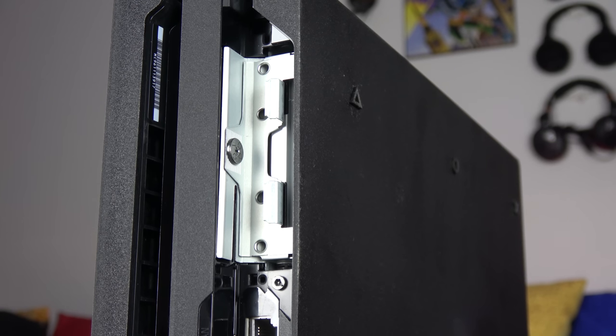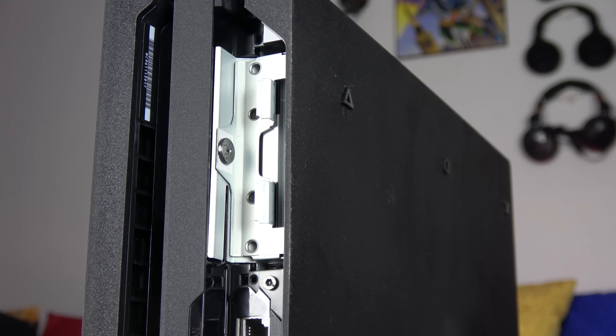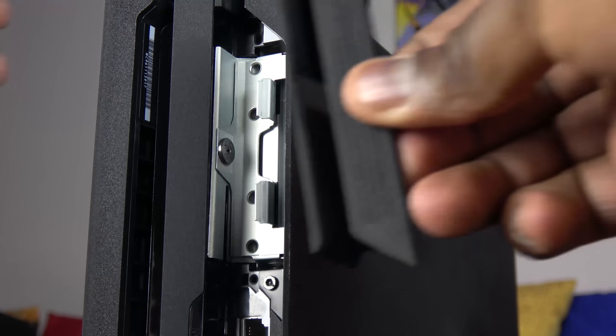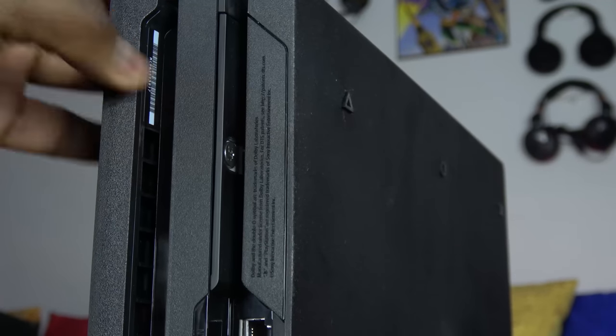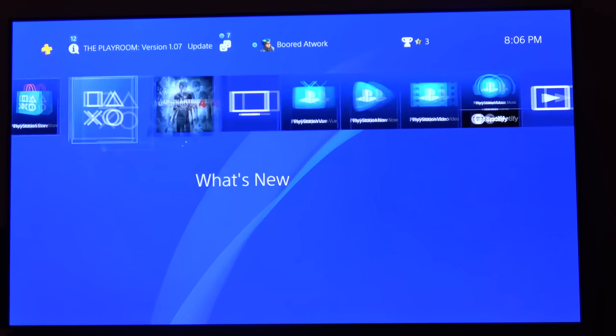At the very top, after the ethernet jack, is your drive bay where you can go ahead and swap out your drive. If you want to do that, definitely check out our hard drive swap video — it's a really easy process. There's a nice little latch that closes that up for you.